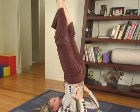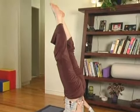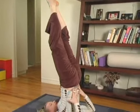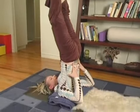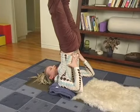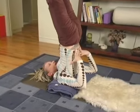I'm going to engage the Jalandhara Bandha — as my chin comes toward my chest, I'm going to press back so that the back of my head is supporting a little bit of my weight.